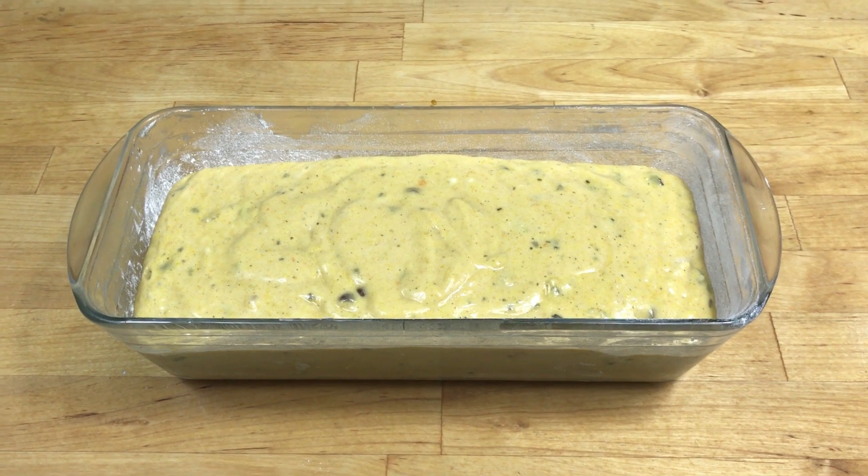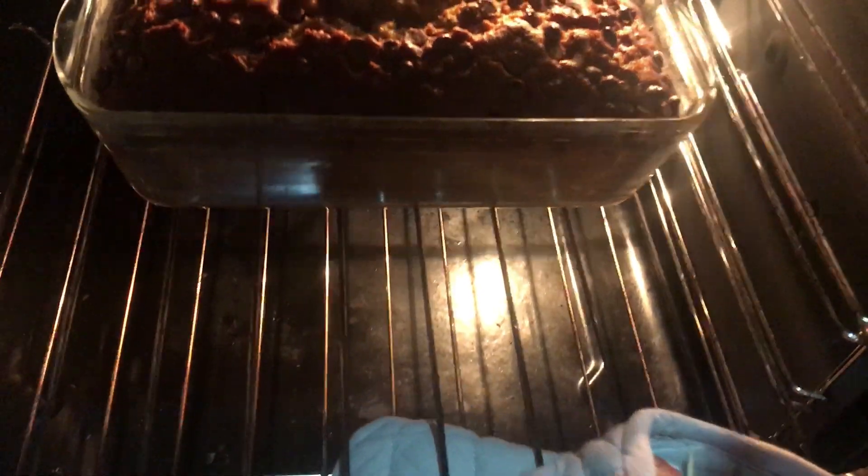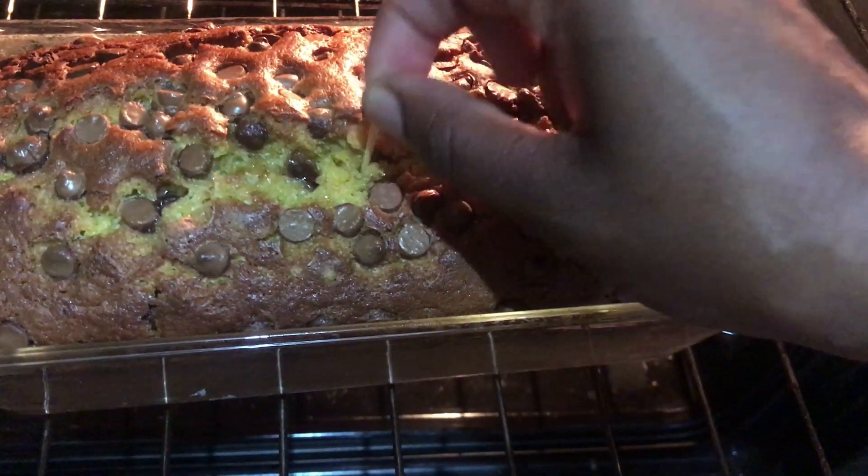Pour this into your prepared cake tin and then sprinkle some chocolate chips on top. Bake in the oven for about 50 to 60 minutes and then test with a toothpick. If it comes out clean it's ready.